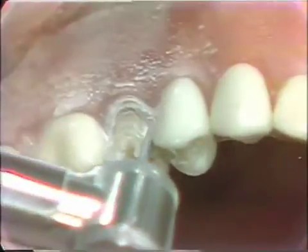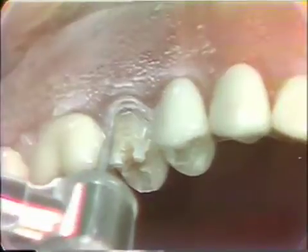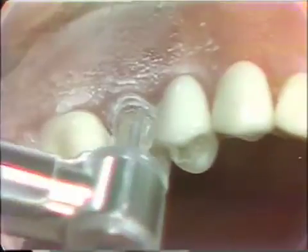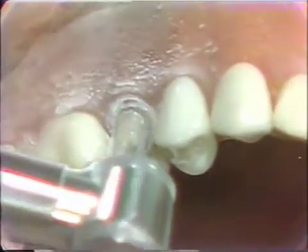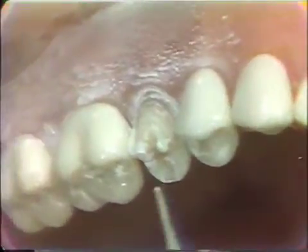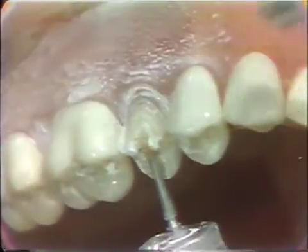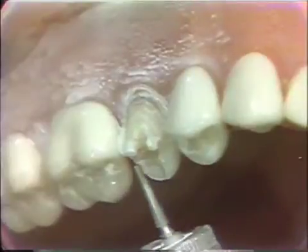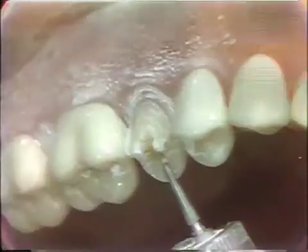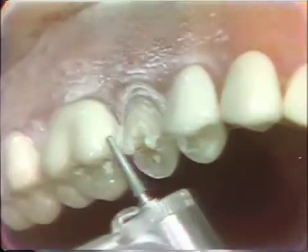With the same diamond you can go a little farther in, again taking care not to disturb the adjacent tooth. Then coming in from the lingual, we can reduce the occlusal surface, again using the same diamond, reducing the occlusal surface from this axis.